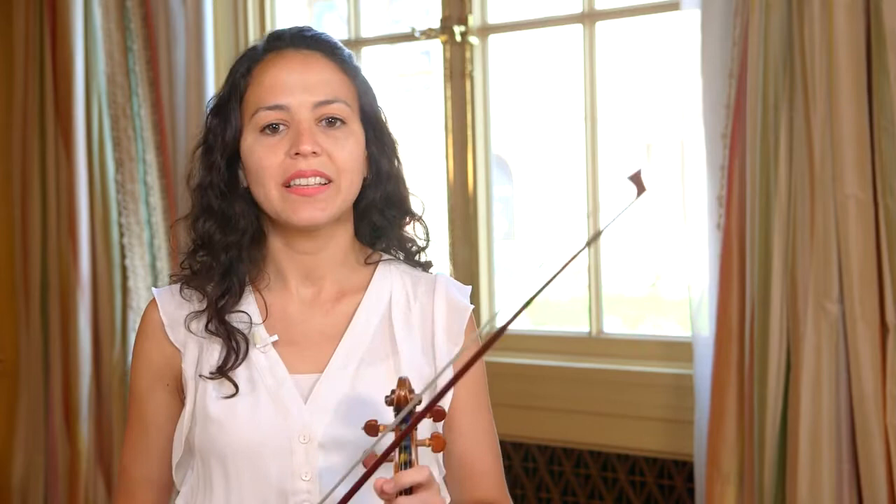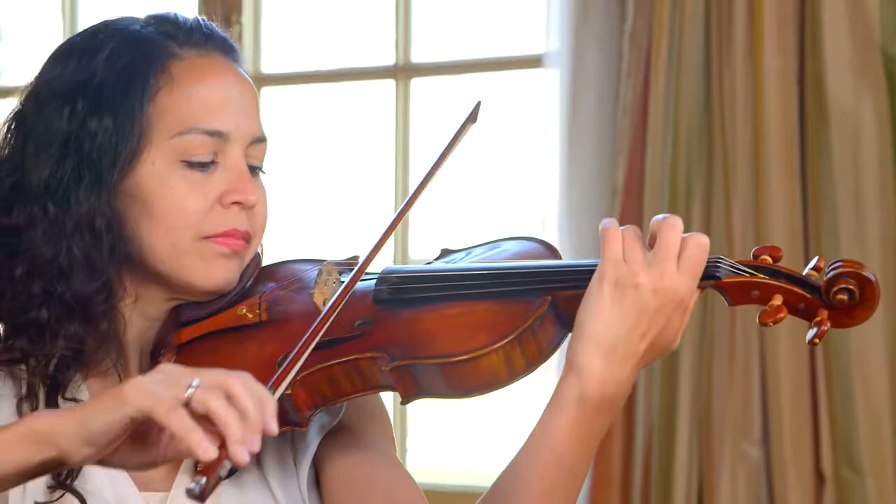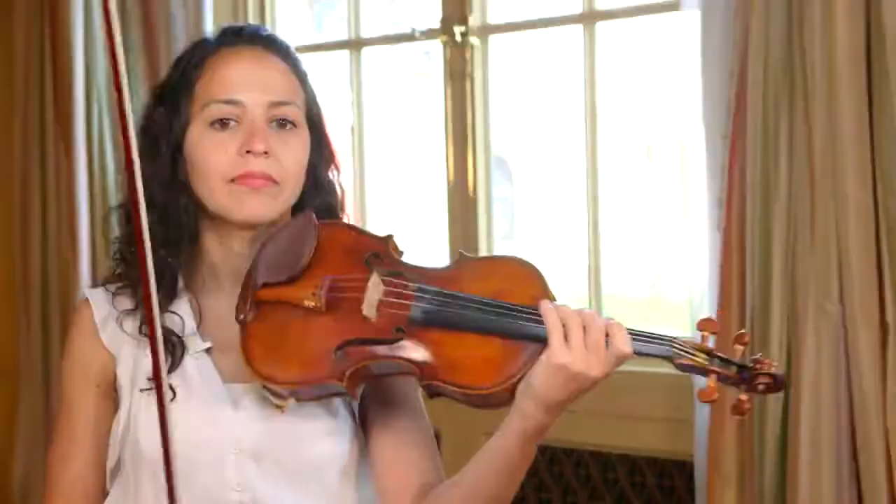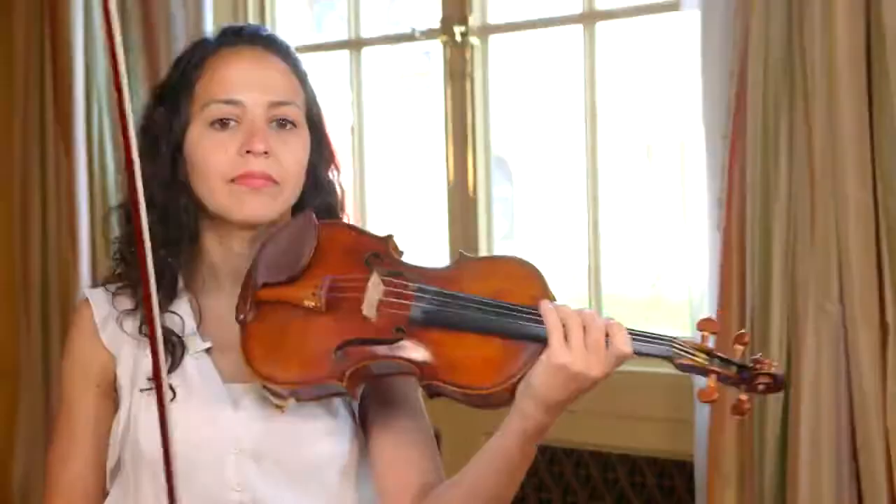Before putting it all together, I will make sure my left hand is ready. I can work on it in a few different ways. I might practice it as chords, making sure my intonation is good. Then I might play the melody alone, making sure I have the phrasing figured out.